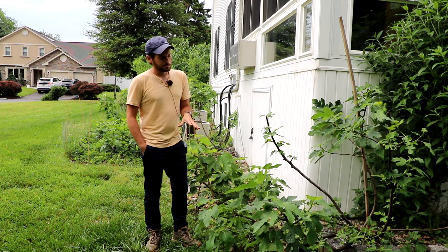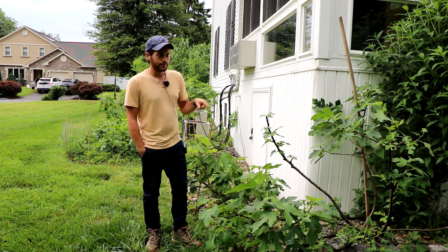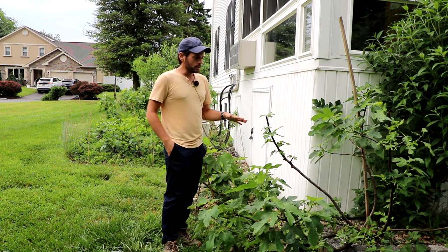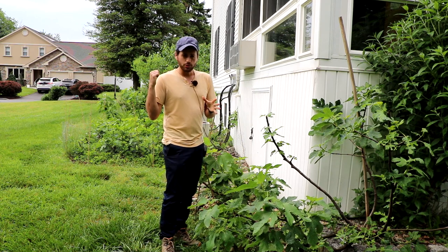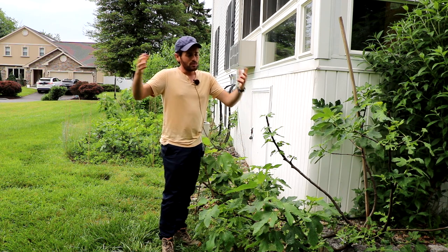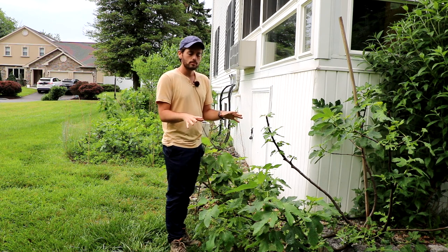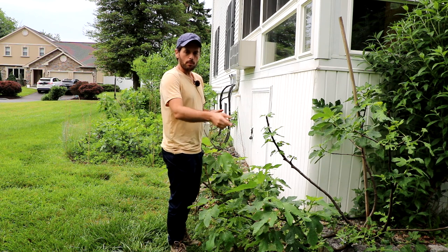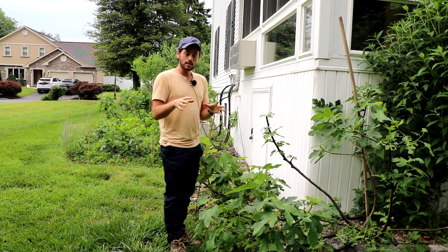What also happens is that depending on the buds present on the tree, they tell a different story. We looked at one end of the spectrum — the trees that got chopped down to the base, sending up water shoots. The other end of the spectrum is this Little Ruby, which survived the winter with no damage. I didn't even protect it, actually. It is growing from the buds of last year's growth, and that's the best case scenario.